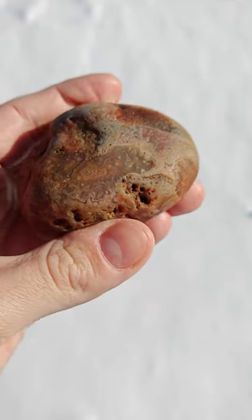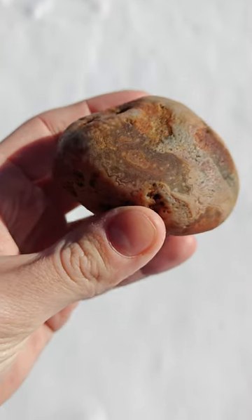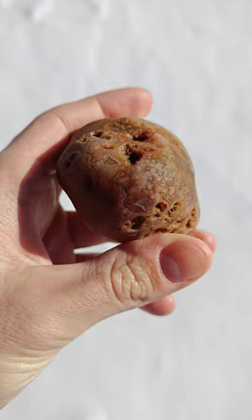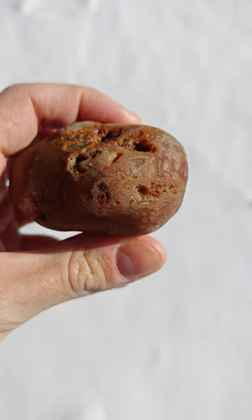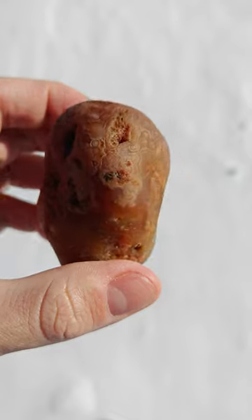This one was looking sad when I found it. Looking excellent now. I can't believe the eyes that just popped out of this thing after whirling it and soaking it in some Iron Out. It's just insane, the details in this thing.